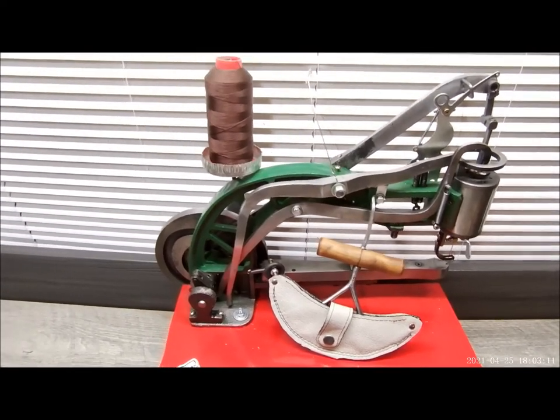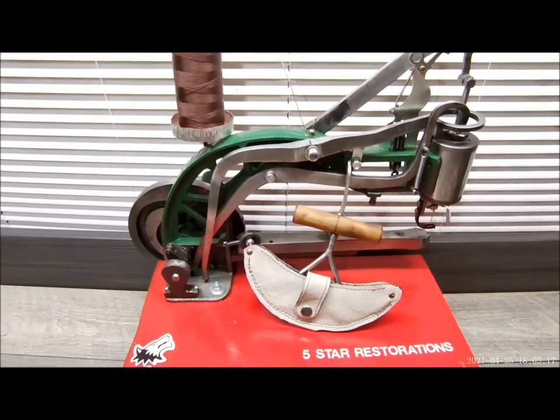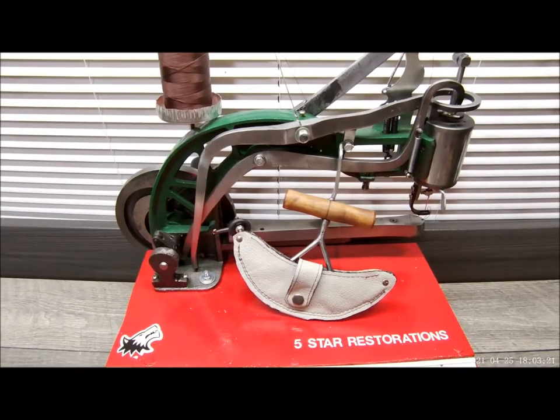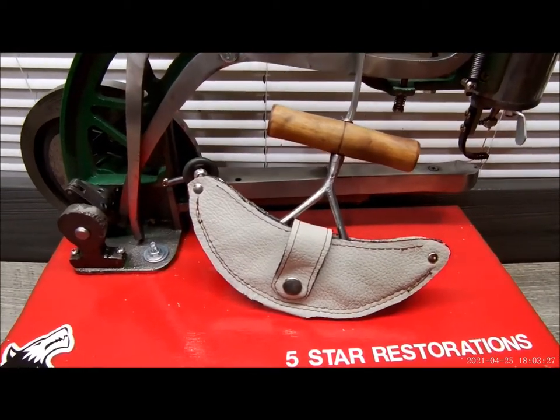With this machine, you can do some really nice little projects. This took us about, I don't know, maybe half an hour — start to finish, maybe 40 minutes. It wasn't very long at all.